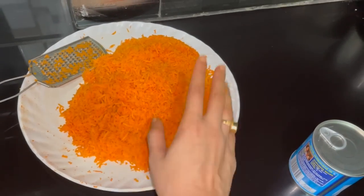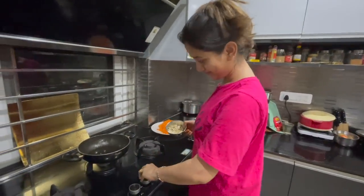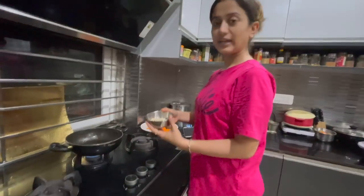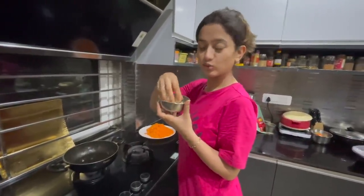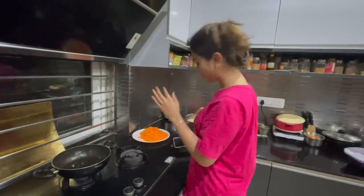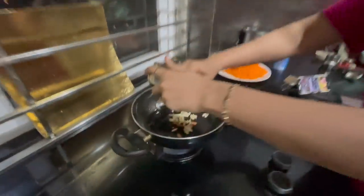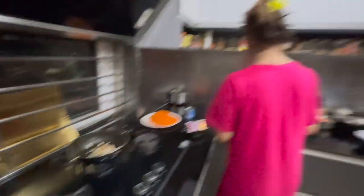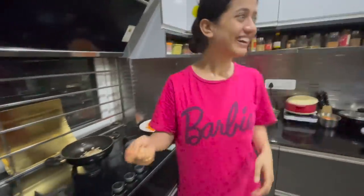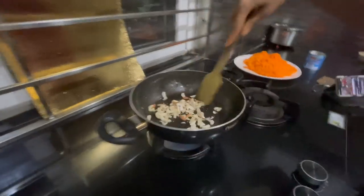Now let's start the recipe — let's start cooking. First, gas on. So what do we have to do? We have to roast the dry fruits. Now we have to follow our recipe. So let's fry it.